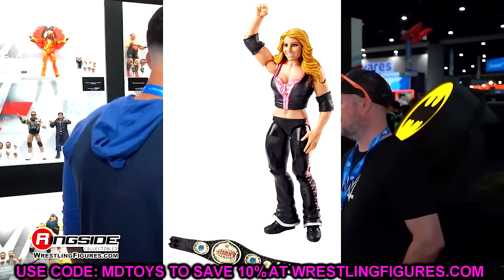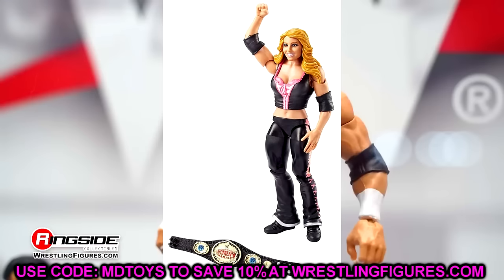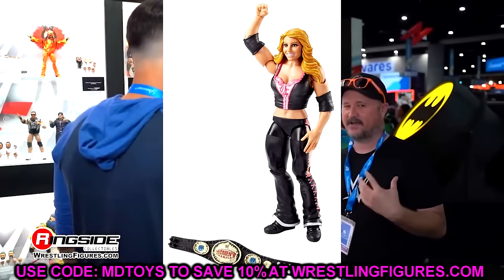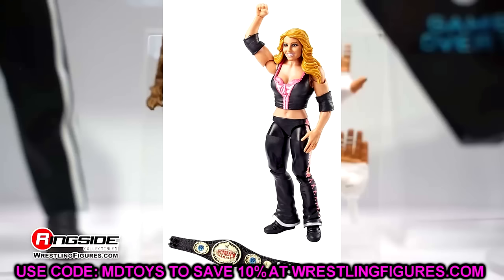Elite 24, I went with Trish Stratus. Now, I know it has single-jointed arms and single-jointed knees, but this is such a good representation of Trish Stratus at the time. The head sculpt is great, the gear is iconic, and you get the women's title. This is a great figure — one of the better women's figures I've ever seen. If they updated this figure specifically, it would skyrocket in how good it is.